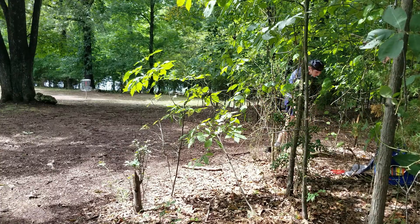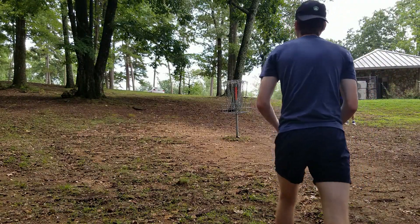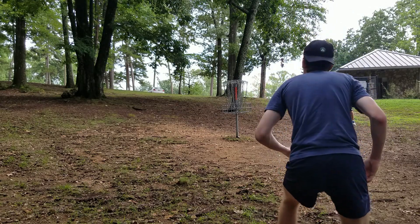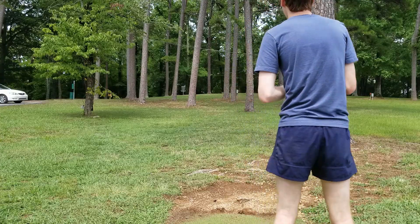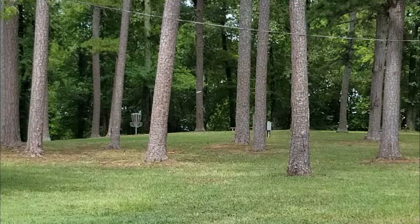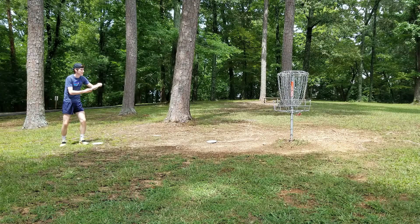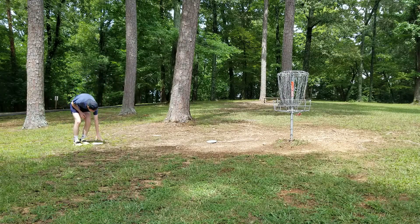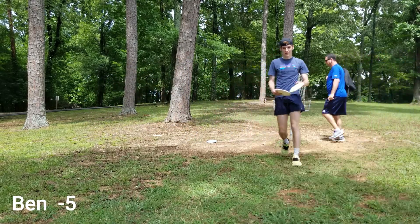Oh, I almost made that! Well guys, this is where my second fell-in landed. Got a great skip that left me 20 feet away. There's a hole — she's gotta bring it up, and it's in.